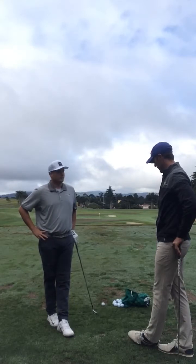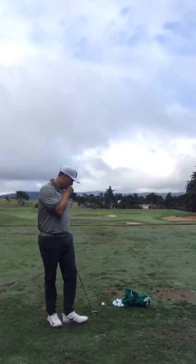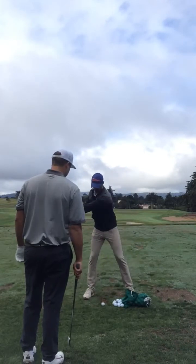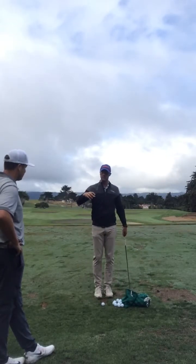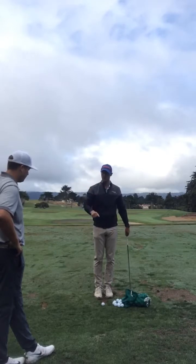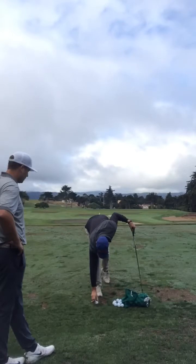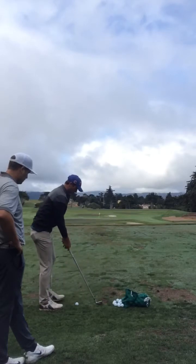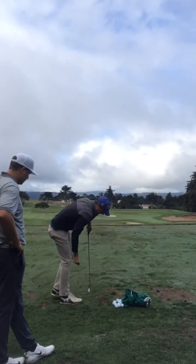I think that when we start to hit a couple of balls here, we're going to see the trajectory come down immediately, and we're going to use a really simple drill to help you stay in the shot. The whole idea is that we're going to use this tee as a reference point for your swing. I want you to make a couple of practice swings — imagine that the ball is right here, you're probably seven or eight inches behind that tee, but your goal is to still hit that tee on your swing through.